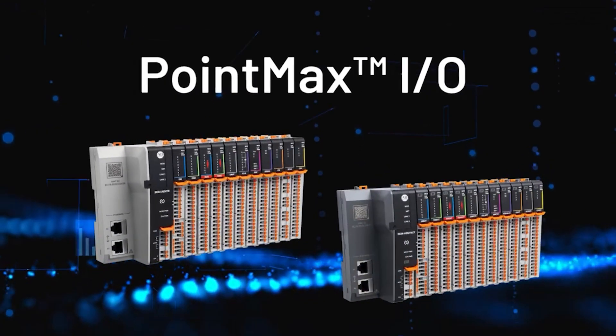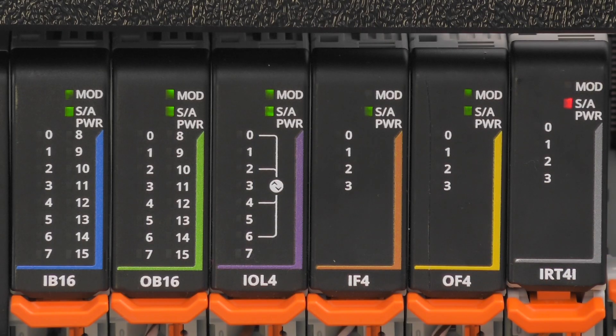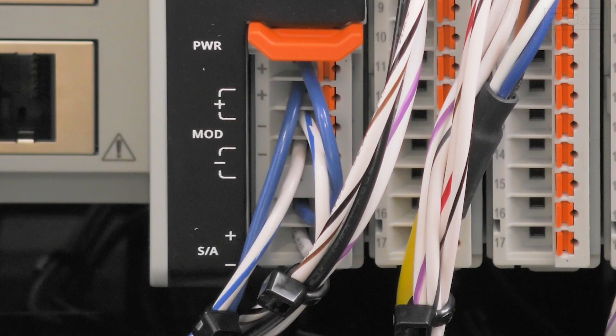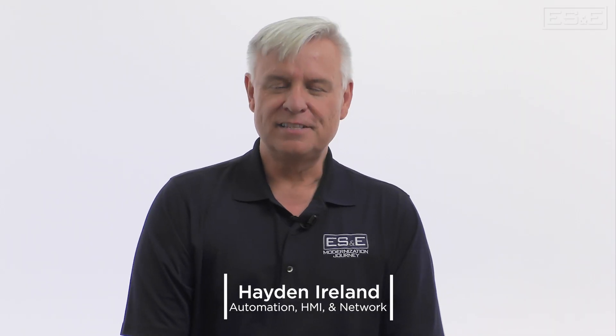The PointMax I.O. platform is a remote I.O. system designed to meet the demands of today's industrial applications. It supports a wide range of I.O. types and is suitable for use in discrete, hybrid, and process environments across various industries. Hi there, I'm Hayden Ireland and in this video we're going to give you an overview of the PointMax I.O. platform.